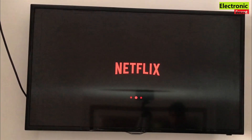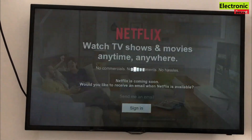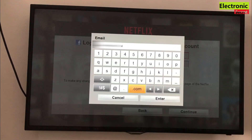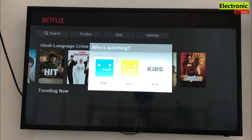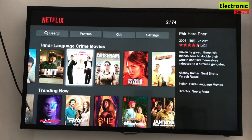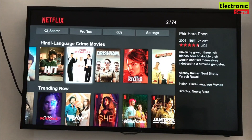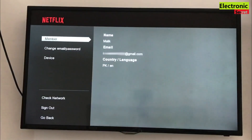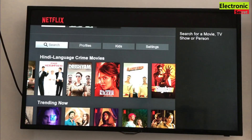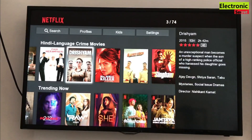Now I will log in again and show you the result. Netflix is working now! I'll show you the settings — you can see the email ID, login name, device version, software version, and TV model. Now I will play a video from the Netflix app.